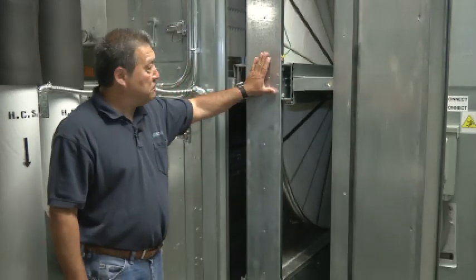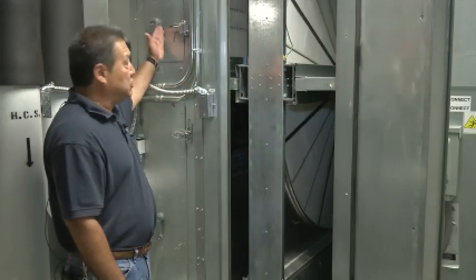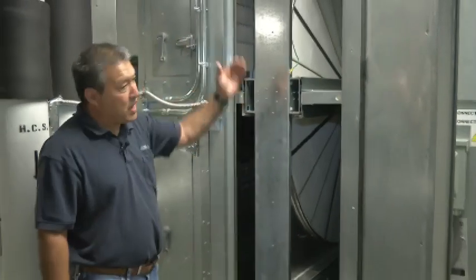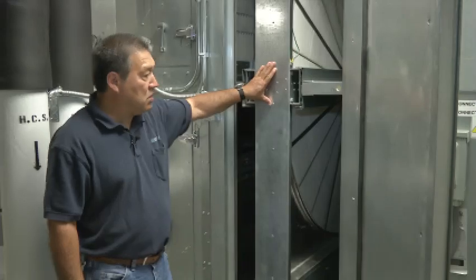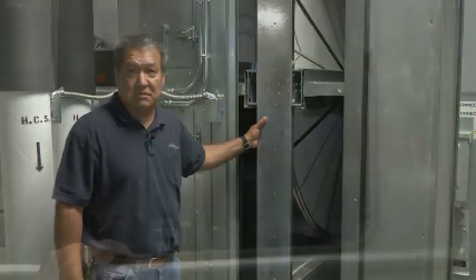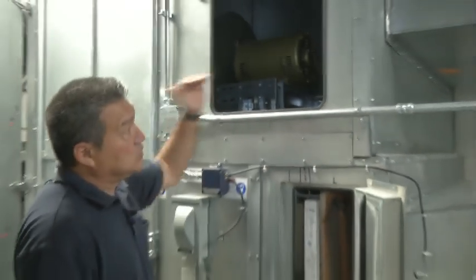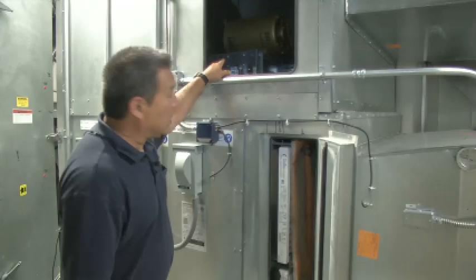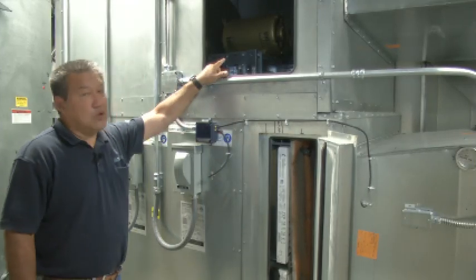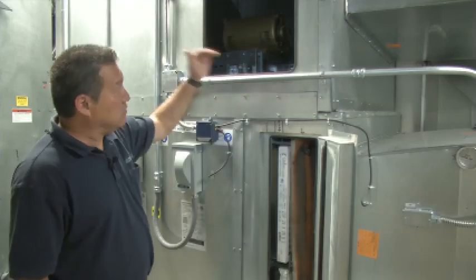The importance of not having to clean this wheel often is to change these filters. Incoming air comes this way and over there that way — that gives good life to the heat wheel. It has a one-year warranty but you really have to take care of it. The next part of the machine is the return air fan exhausting the air out. It's also a single motor direct drive with a backward inclined blade, so the efficiency goes up there as well, and we exhaust it out after it leaves the heat wheel.